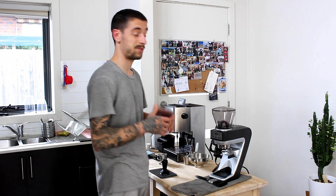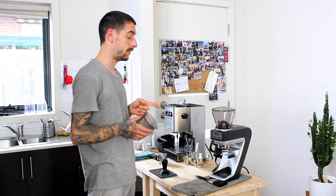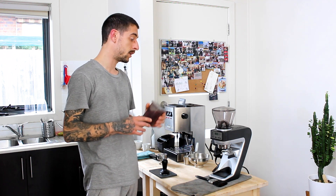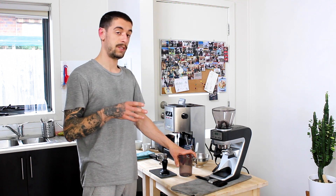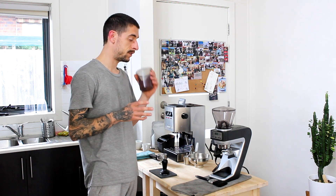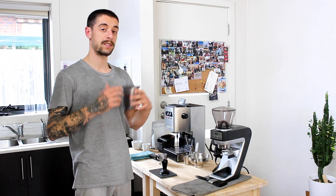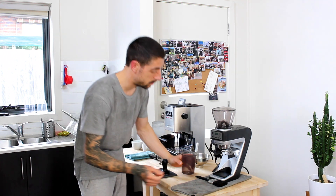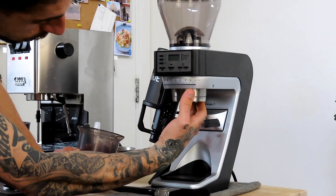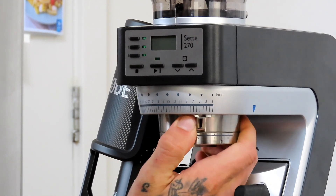This grinder covers all ranges of brewing methods in one unit, which is excellent. My previous grinder, the Fiorenzato, is basically a commercial cafe grinder and it was very difficult to switch between espresso and filter methods like AeroPress or V60. With the Baratza 270, all I need to do is rotate the bottom burr setting and we go from very coarse to espresso in literally a couple of seconds.